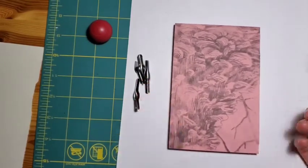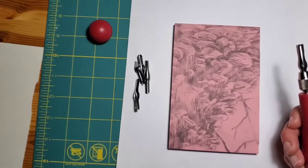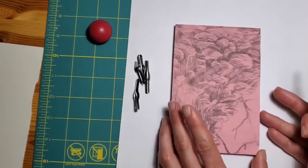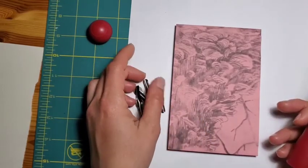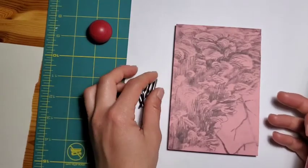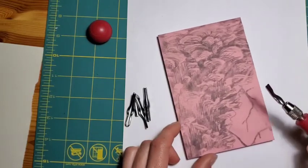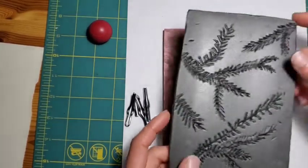I wouldn't recommend this for really little kids. Kids who are maybe nine or ten — this is probably okay with supervision. You'll want to gauge it based on the maturity of the child you're doing the activity with and make sure that they're able to understand the instructions and the importance of carving away.